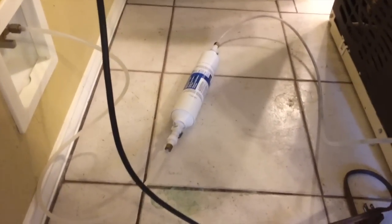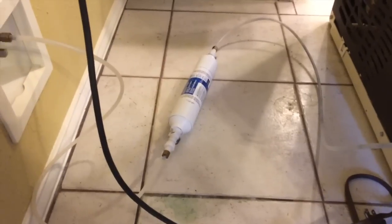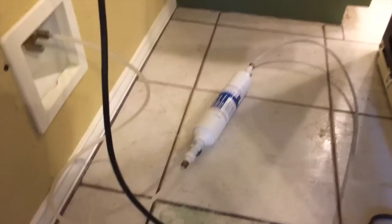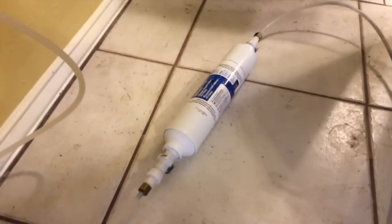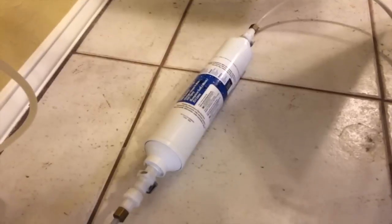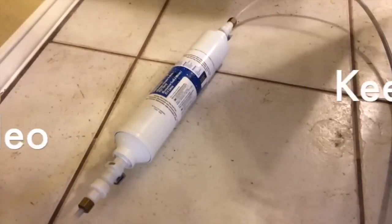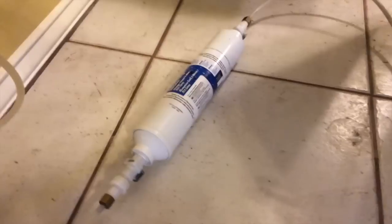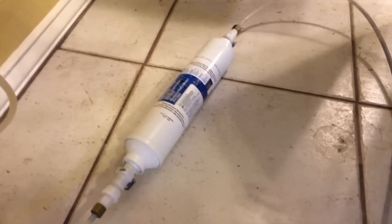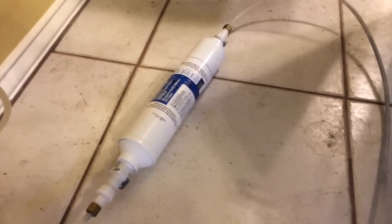I have an ice maker and in-the-door water dispenser on my refrigerator, and because it's an older model I have an inline filter on the rear of the fridge. A lot of the newer models have the water filter cartridge actually inside one of the doors on the front, making it really easy to change. Mine is an inline filter, and I'm going to show you how to change it and give you a good example as to why you want to flush that filter really well. A lot of people don't realize that those filters have to be flushed — they actually have a charcoal-like substance in them, and you want to make sure you get that all flushed out.